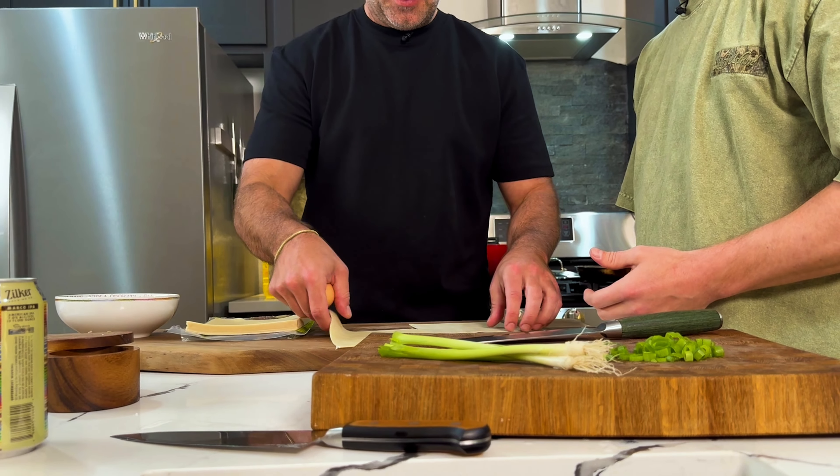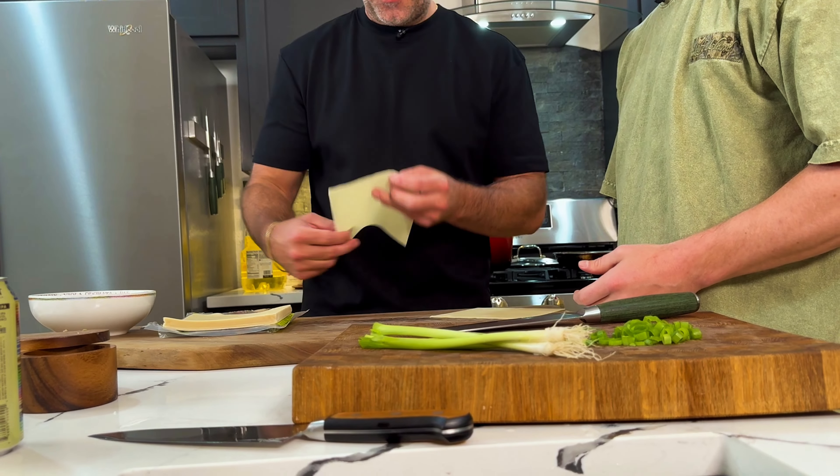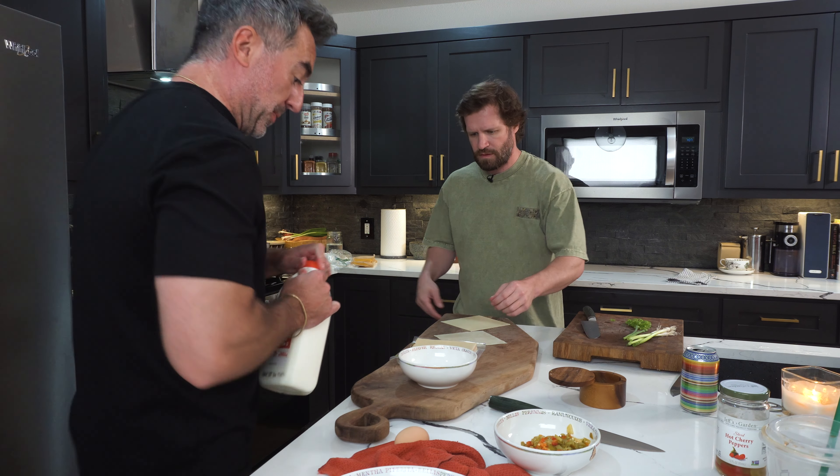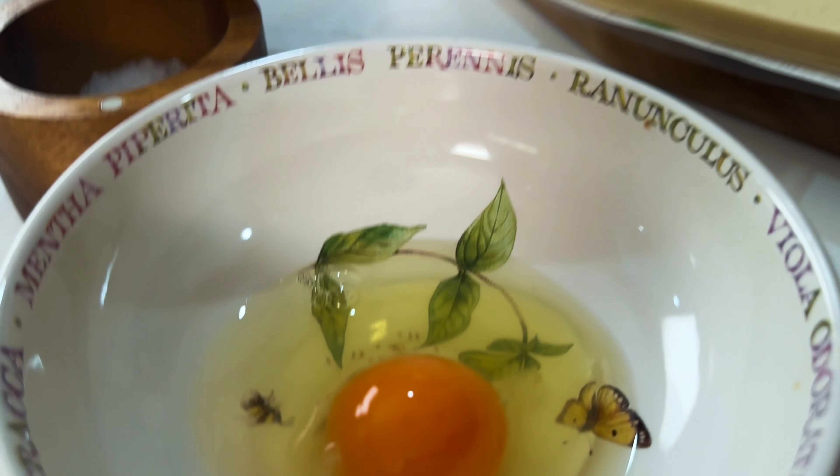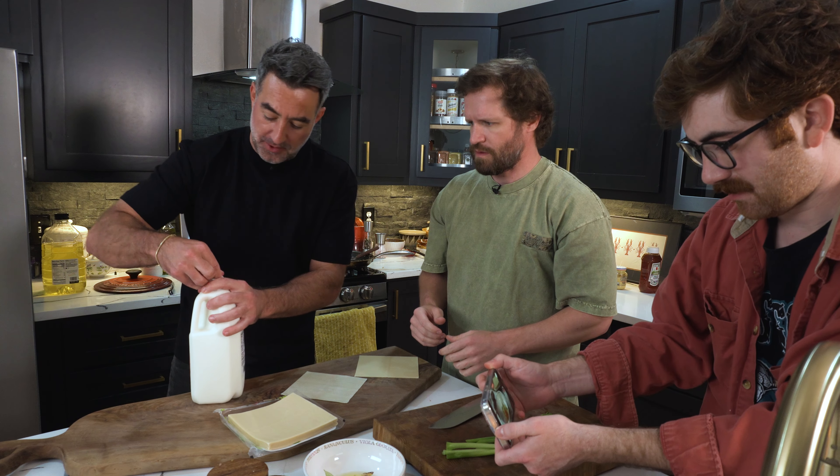I think two might be nice. Yeah, I like it. A little experimentation. You can use water if you don't want to use milk — you're just thinning the egg a little bit. Look at the color of that egg yolk. Once you go to farm egg, you never go back, baby.